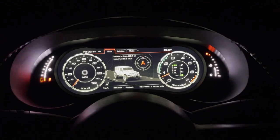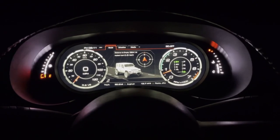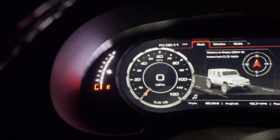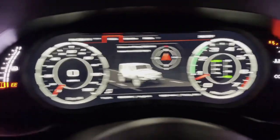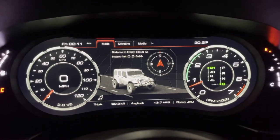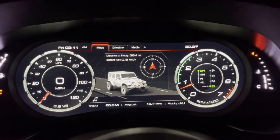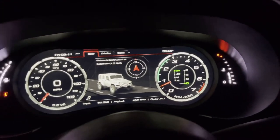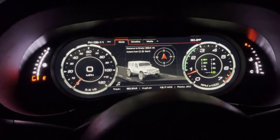We're going to go over a few features that the dash kit comes with. On the left-hand side there is your fuel gauge, speedometer, RPMs, and a cool graphic of a Jeep — when you drive, the Jeep actually looks like it's driving down the road. You also have your compass and temperature on this side. There's a ton of different features this comes with, so let's scroll through them.